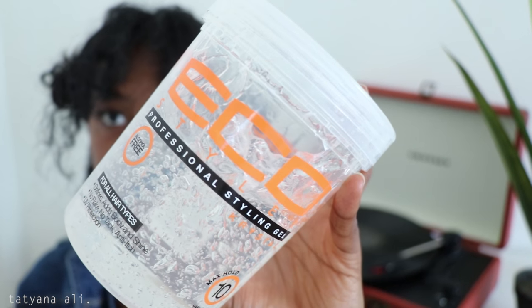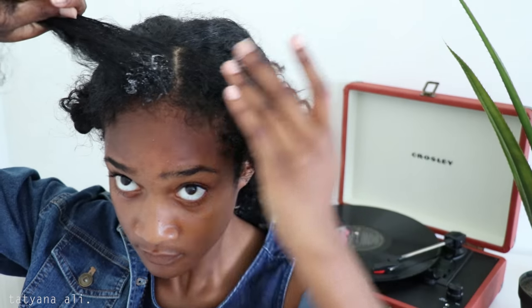Now I'm going to use the Eco Styler gel because that's like my favorite gel in the world. I like to put that around the areas of the square and then use my toothbrush just to slick everything down. When I do the bantu knot it's going to look all nice and sleek and make the style look more put together.